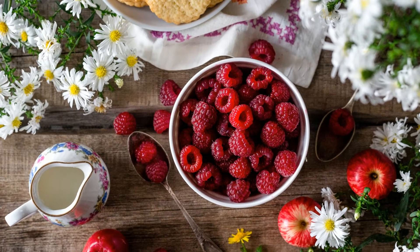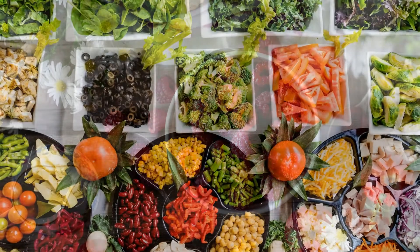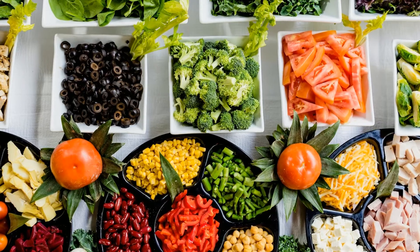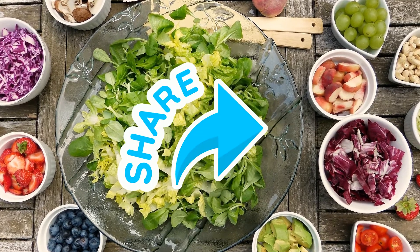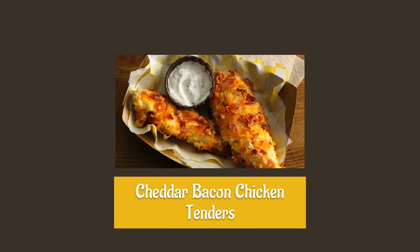Welcome back to our Health Life side channel. Here you will find different videos offering fun facts, tips, and suggestions on how to live a healthier and happier life using natural methods and remedies. If you like what you see, please subscribe to our channel and be sure to click the like and share. Today: cheddar bacon chicken tenders.